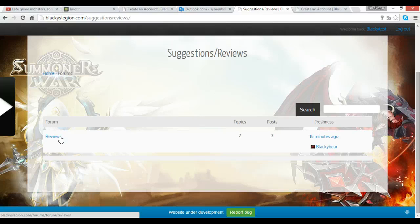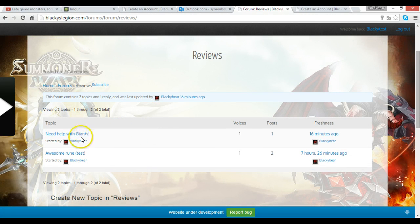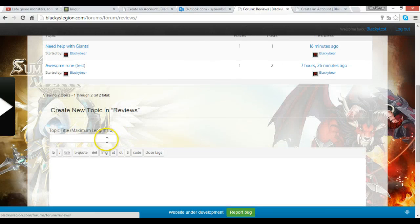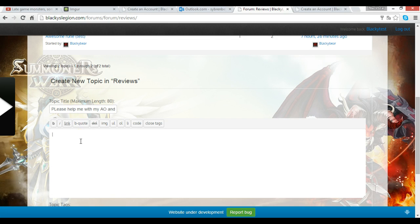Let me show you how to make a review. I already did a test but I'll walk through it. For example, the title could be: 'What would be my next arena team? Please help me with my arena offense and defense.' This is the title of what you want to post — make it easy to understand. Then you make your question detailed in the description section. If you need help with arena offense and defense, I need to see your monsters, so we need to upload a picture.